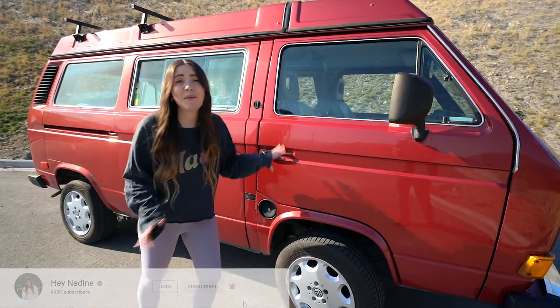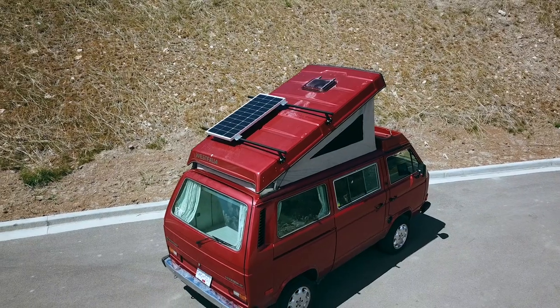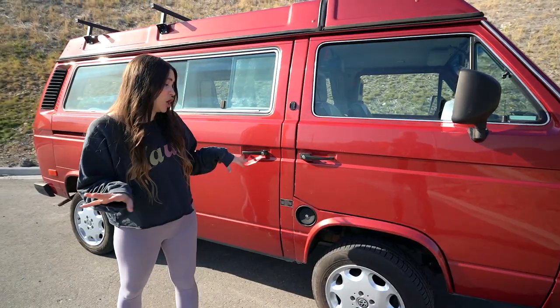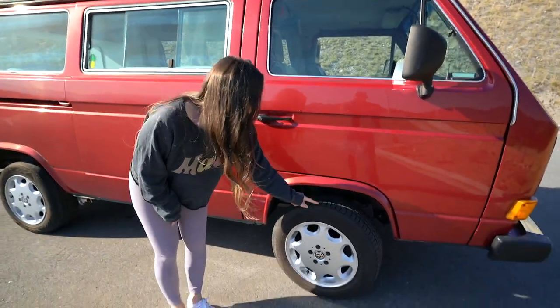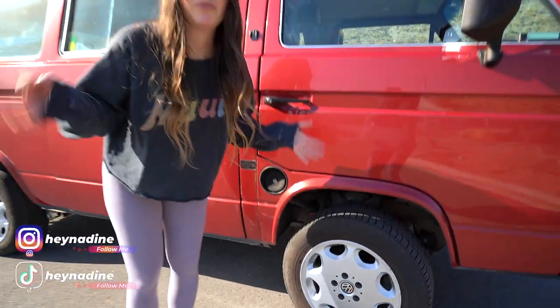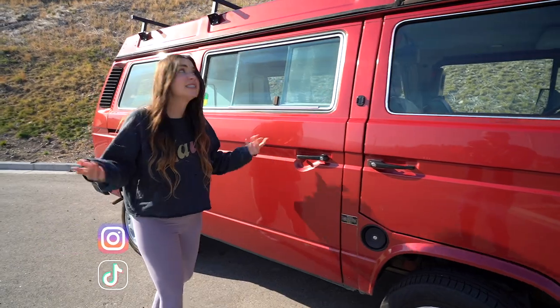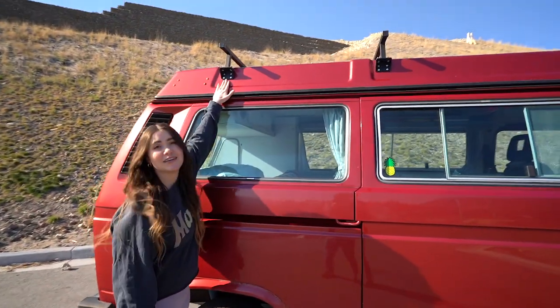Starting with the exterior, not much has changed since our previous van tour. It is a Van Again style body and it is in very good shape, just minimal rust on it. We do have the 16-inch Go Westy rims, as well as a lift kit — this was done by the previous owner. It lifts it about an inch and a half, so not much, but it's quite nice. This was our recent addition though.